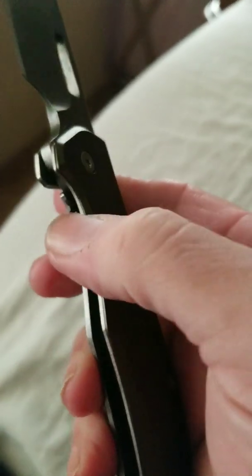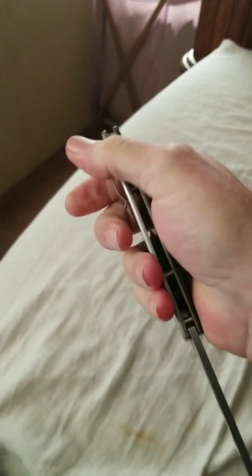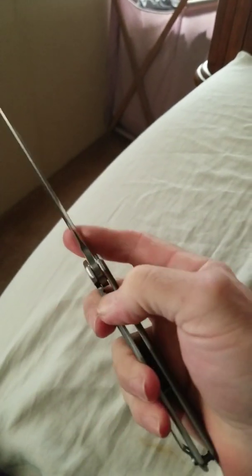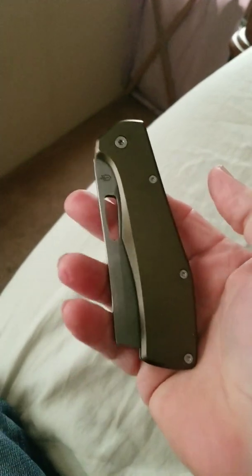It has some nice jimping — not too aggressive — to grab and close it. It is a one-handed knife. You could grab it in many different configurations. I really like it and the thought behind it meant so much.